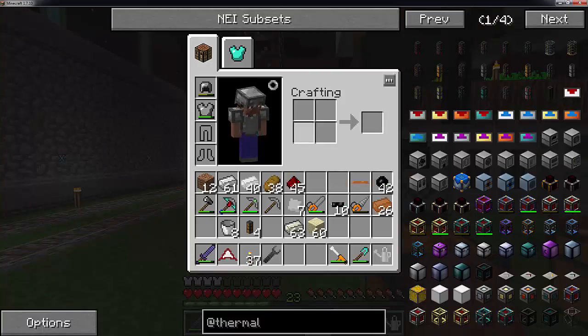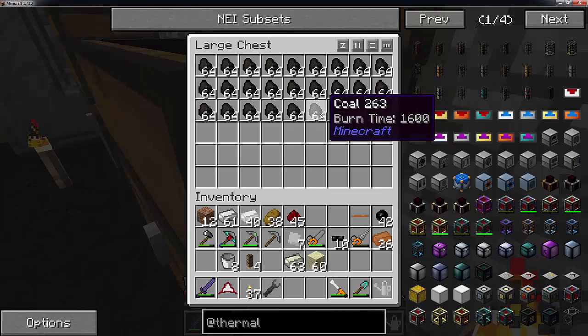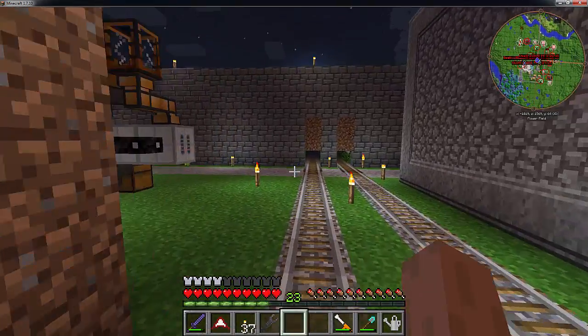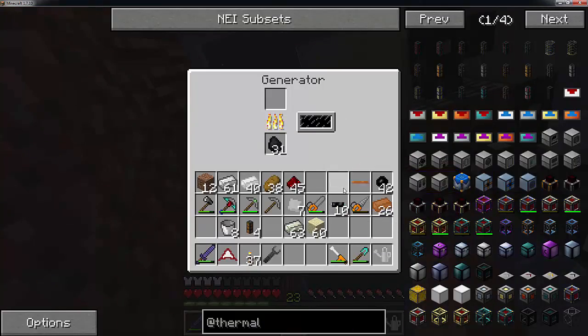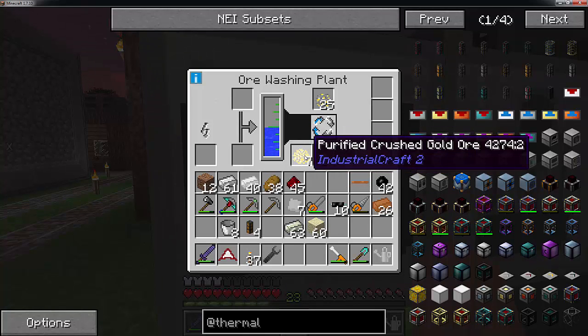Now this thing has run out of power - that is the downside as it does have a large power requirement. We are going to need more power very, very soon. I am actually going to grab a lot - the 16 here. It will be daytime soonish and once that happens we will get some more. One thing about these ores: they are going to fill out these slots pretty quickly so you are going to want to keep an eye on it. If these slots are filled it won't do anything.